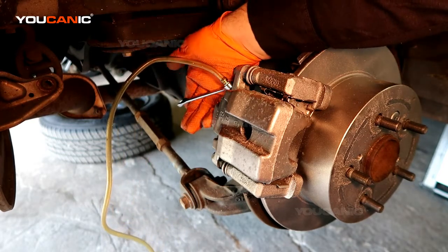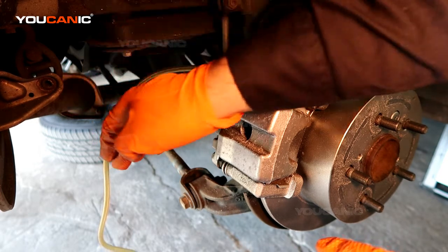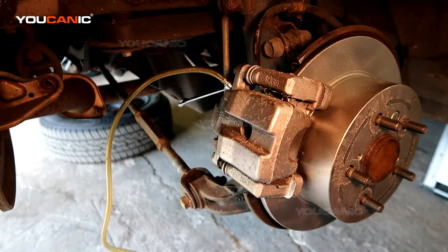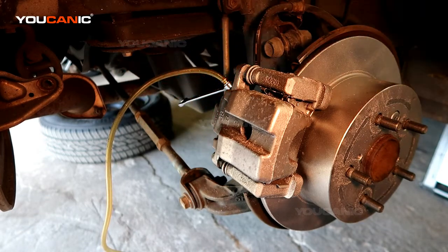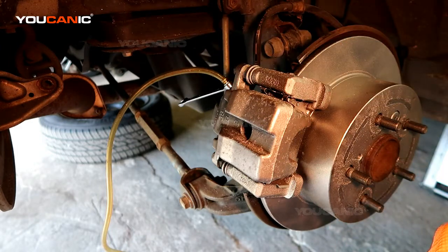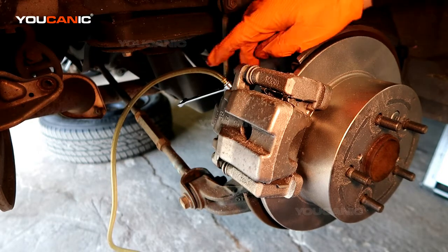You'll need a second person. Have them start the vehicle, press the brakes a few times, and keep it pressed. Once they hold it pressed, you loosen the bleed valve to let some brake fluid come out — you'll probably see some air bubbles coming out as well. Then tighten it, have them pump the brake a few more times and hold again. Repeat this procedure. If you're just removing air, do this until you see only brake fluid with no more air bubbles. If you're flushing the whole system, continue until you see fresh new brake fluid coming through.